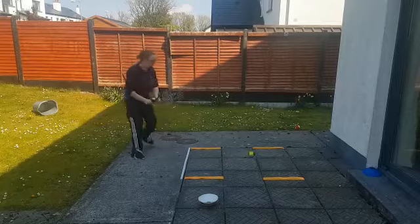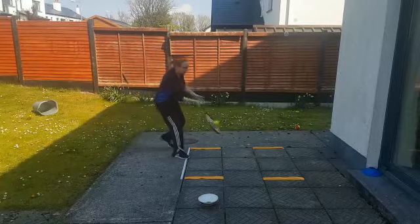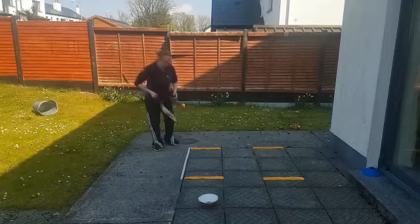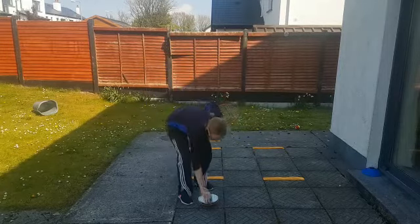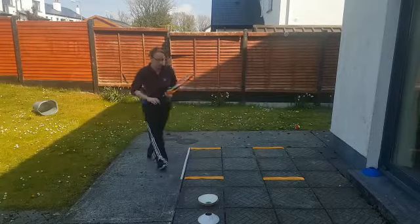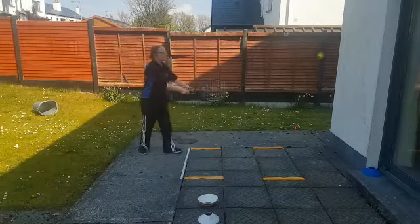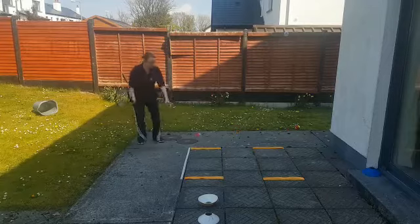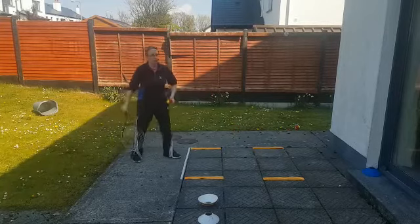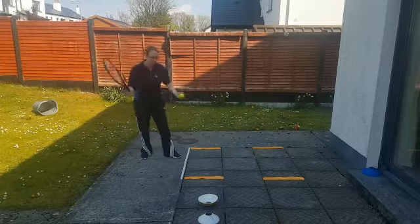Love, 15, 30, 40 — no cone that time, because I swung too far and the ball went out.